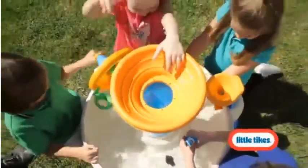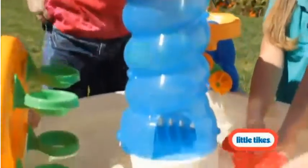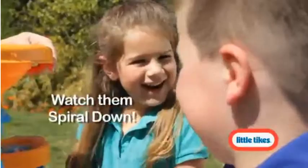Busy little hands will never run out of fun with the Spiral and Seas water park. It's fun to watch the ball drop into the funnel. Toddlers will love seeing it spiral down the tube into the lazy river and float around and around.